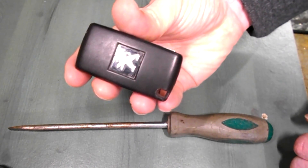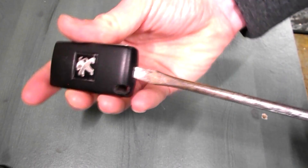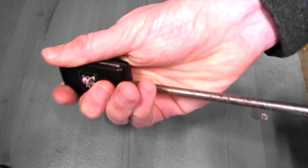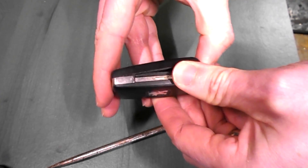How to change the battery on a Peugeot key fob. Use this groove here to open it. Get a fairly chunky screwdriver, twist and open up. Be careful not to damage the plastic. Split it open.